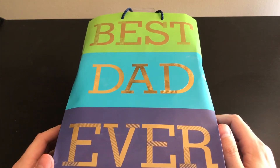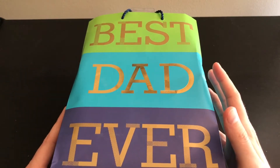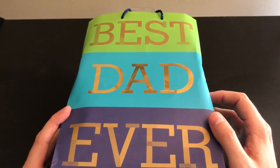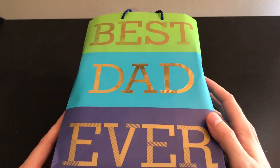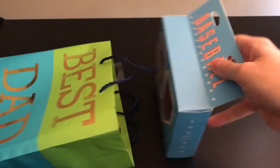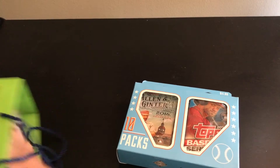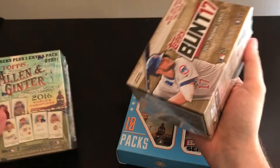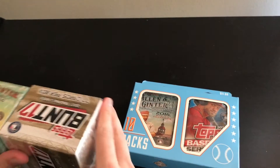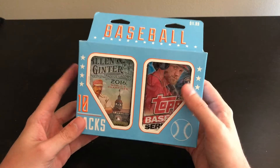Hey YouTube, Tiki Trekkie here again. It's been a while but I've been saving this — this year was my first ever Father's Day where I get to celebrate myself. My wife and my little baby daughter got me a little present, so of course it's baseball related. They got me a Fairfield baseball ten-pack and two blasters of 2016 Allen and Ginter and 2017 Bunt. I'm gonna split this into two videos and do the blasters separately.